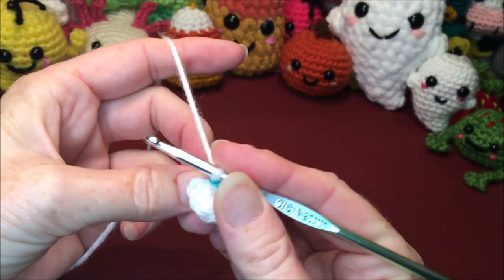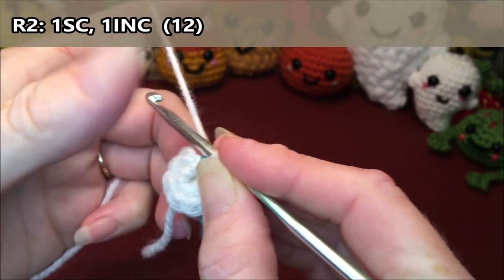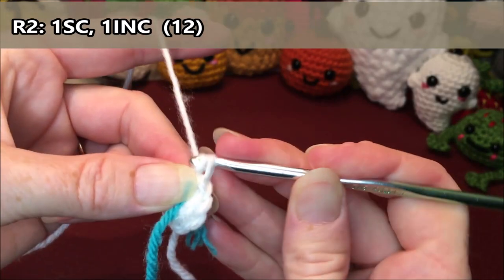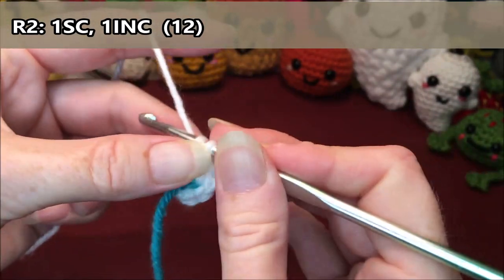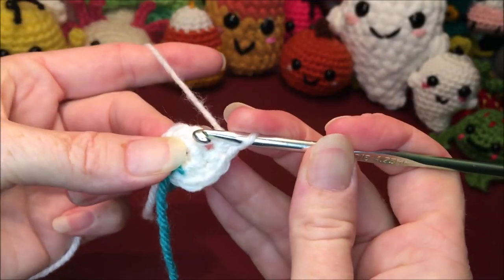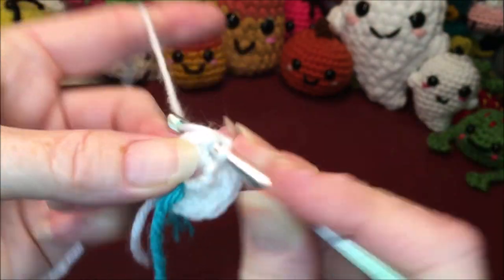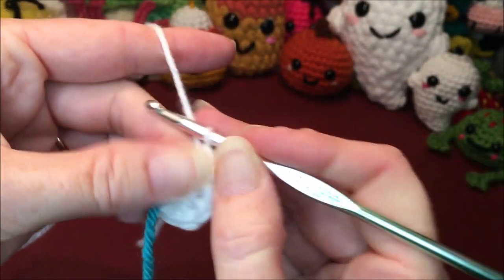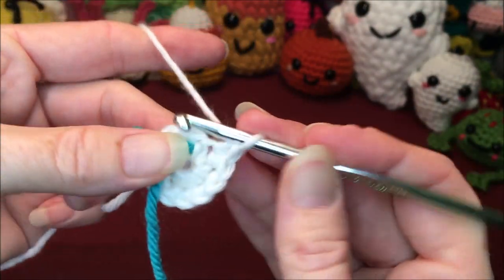Grab a stitch marker if you are using one. For row 2 you are going to do 1 single crochet, 1 increase, and repeat that sequence all the way around for a total of 12. So 1 single crochet, then an increase for 2 and 3. Repeat that around: single crochet 4, increase 5 and 6, single crochet 7, increase 8 and 9, single crochet 10, increase 11 and 12.